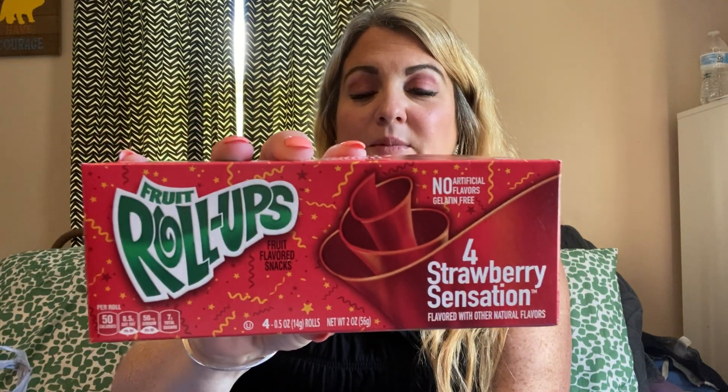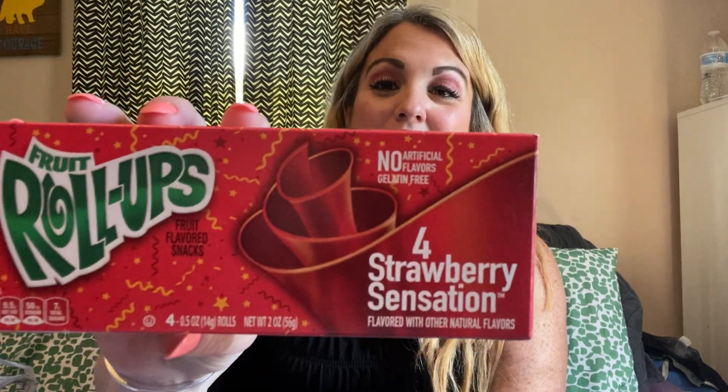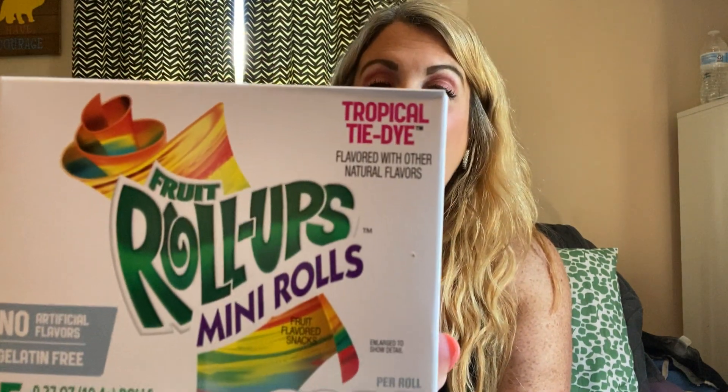This is a repurchase — I got some more fruit roll-ups. This is a four-count strawberry sensation, full size. One of my daughters is at basketball camp this week, so I'm trying to find little snacks to throw in her lunchbox. Also a repurchase: the mini fruit roll-ups, five-count tropical tie dye. And this is new — I've never seen these at the Dollar Tree: Sunkissed fruit snacks, berry blast, six pouches. Good little snacks to throw in your snack basket or pack for lunches.